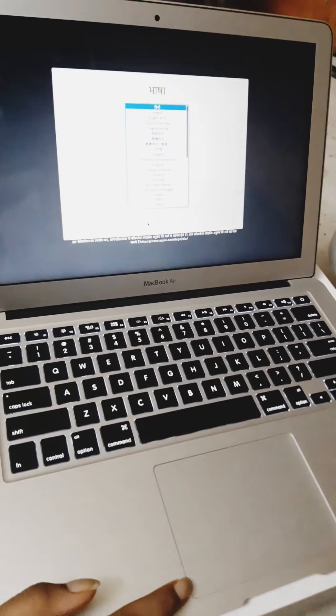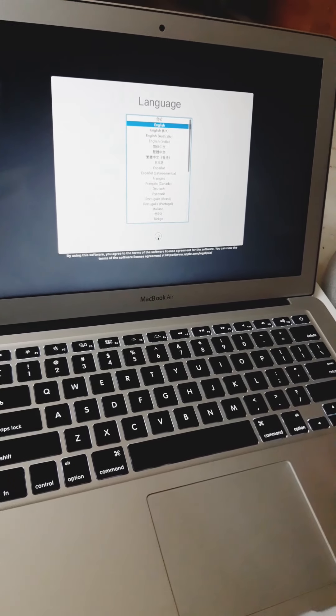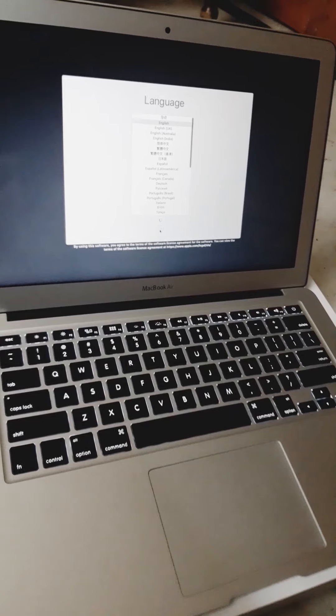The inbuilt apps include Siri, Safari, App Store, iMovie, GarageBand, Keynote, FaceTime, iBooks, and iTunes. You can use all of these software applications on this device.